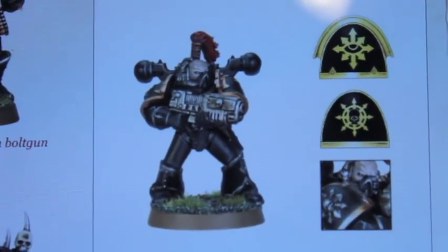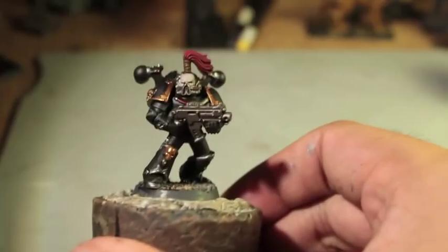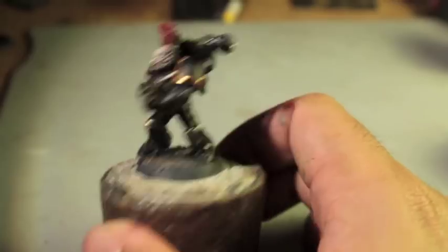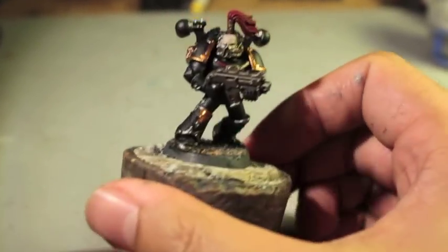Poster boys of chaos. What a place — it's Warboss, stay up in his mud. Welcome to the 16th Legion, Part 1 painting tutorial: how to paint a Chaos Space Marine in Black Legion colors.